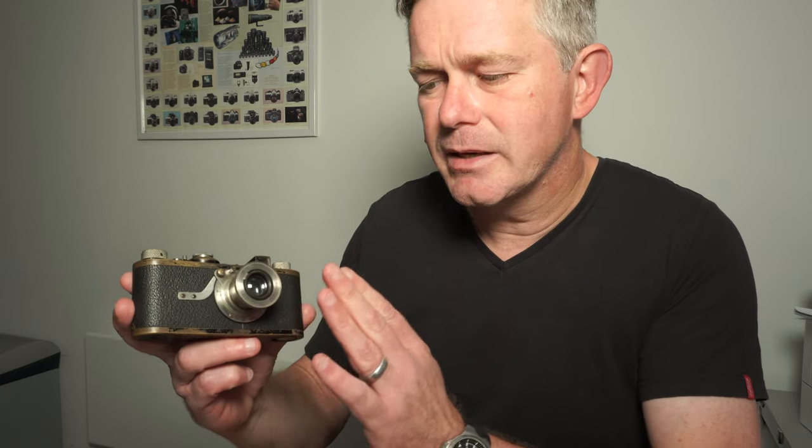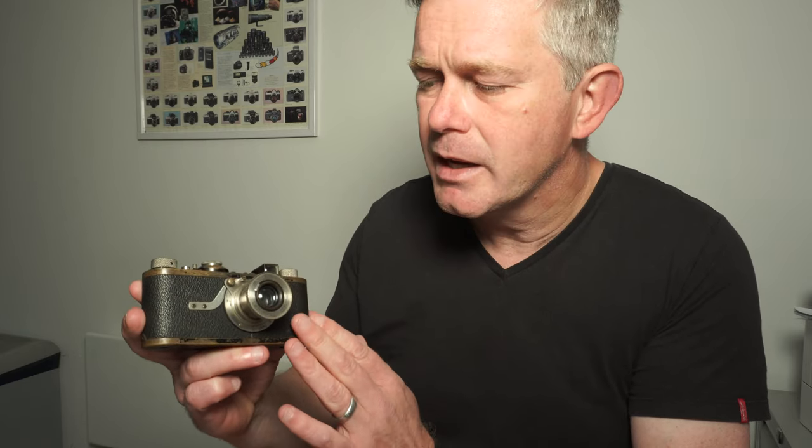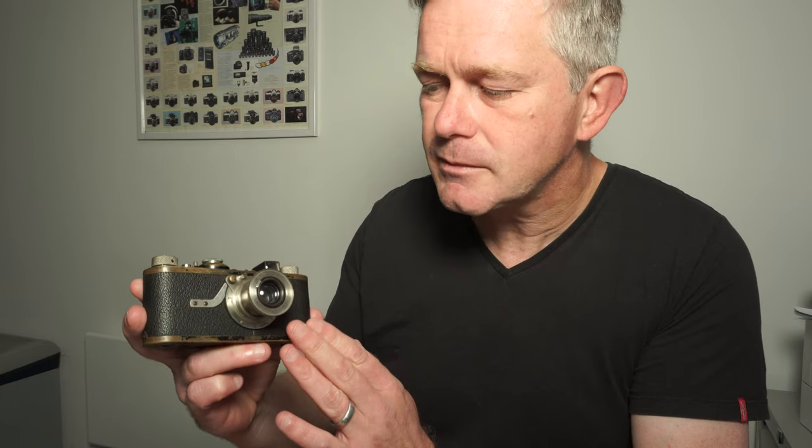Leica screw cameras were first introduced in 1923, 1924, 1925 — the Leica 1. The Leica 1 comes in two variants: the fixed lens and the interchangeable lens. If the camera has this little hockey stick here, that's the infinity lock for the lens — the lens is fixed. This is by far the most unusual camera and is actually quite rare. The later versions don't have the hockey stick because the lenses were interchangeable. The last of the Leica 1 cameras were known as the Leica Standards, and they're relatively common in Leica terms. The Leica Standards have an interchangeable lens and are chrome.